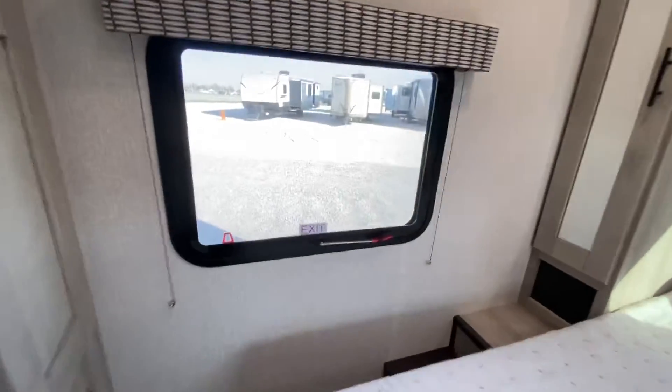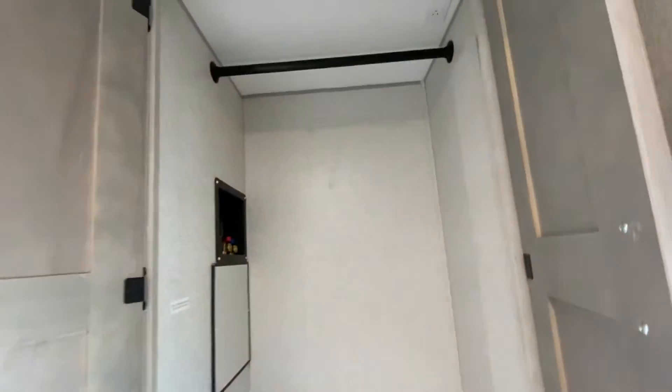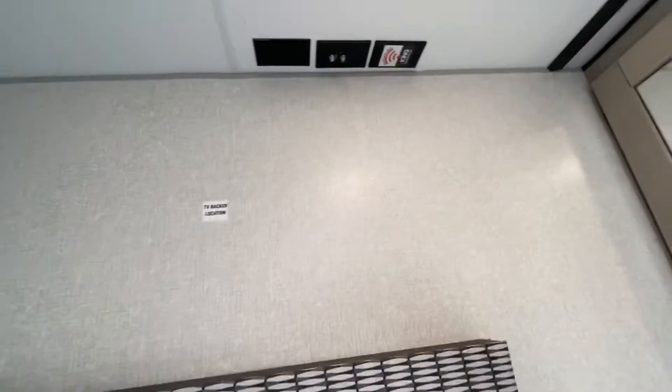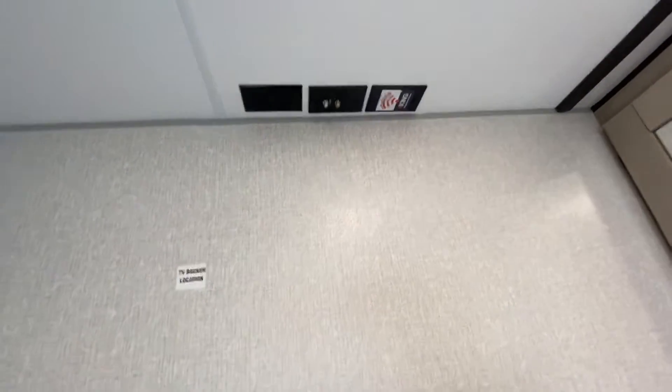This unit is constructed with plywood and has a two-year bumper-to-bumper warranty. I want to show the wardrobe closet and washer-and-dryer area — much sought after. This is the backer location for the TV; it is pre-wired. It's also pre-wired for Wi-Fi.